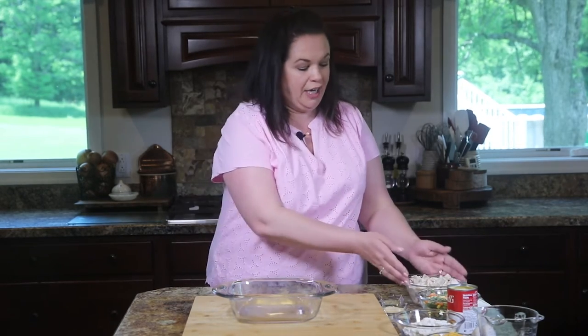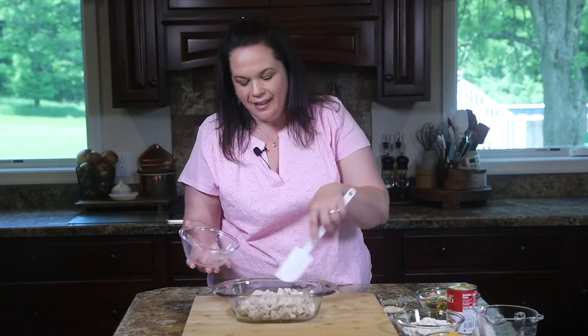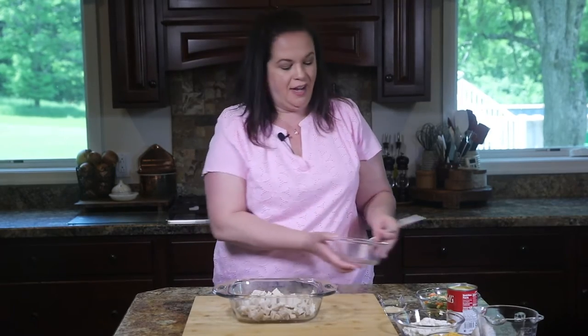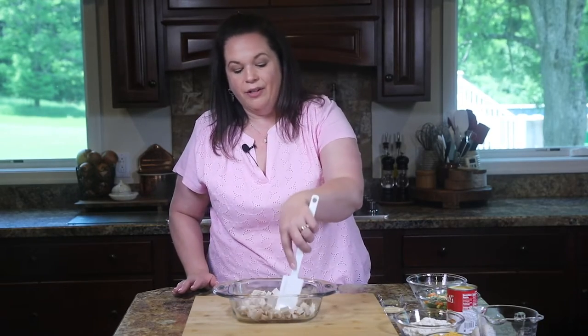The first thing we're going to work on for our chicken pot pie casserole is the filling. It all starts with some cooked chicken. You can use rotisserie chicken, you can use leftover chicken. I just took some boneless skinless chicken breast and roasted it in the oven with some of my all purpose seasoning. I'll even make a double batch of it and throw it in the freezer after it's cut up, so that when I want to make this pot pie again, I can throw it right in there.